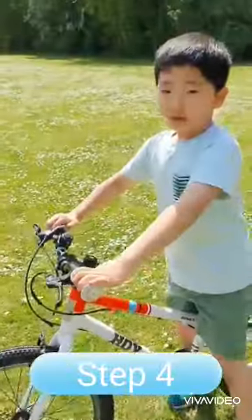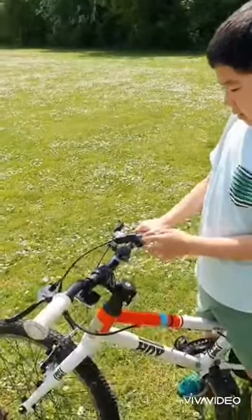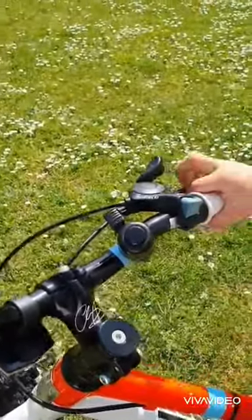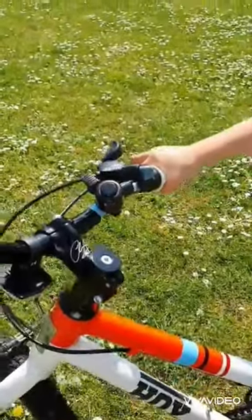Step 4: Do you see this button? This button changes your gear, but remember that if you change gear you go faster, but it also makes it harder to pedal.